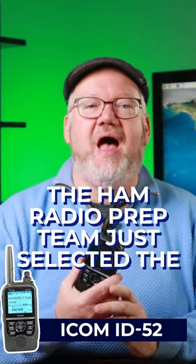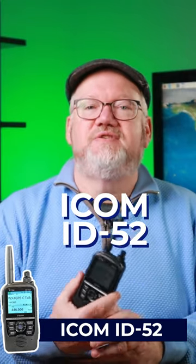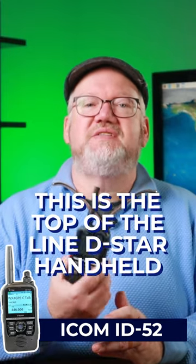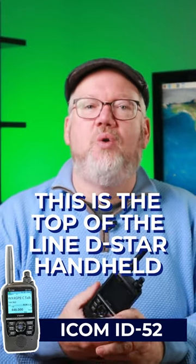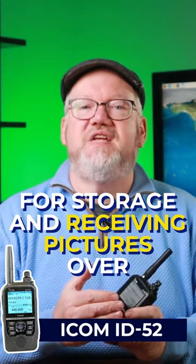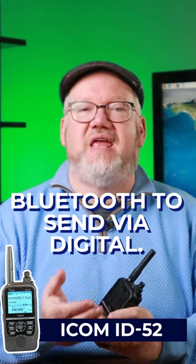The Ham Radio Prep team just selected the ICOM ID52 as one of our top 5 HT picks for new hams. This is the top-of-the-line D-Star handheld with modern support like microSD cards for storage and receiving pictures over Bluetooth to send via digital.